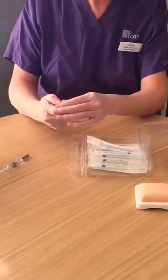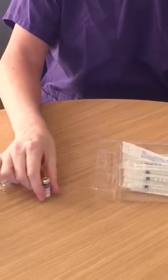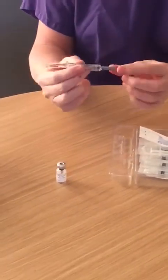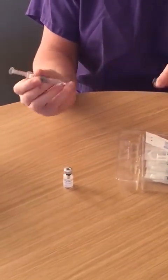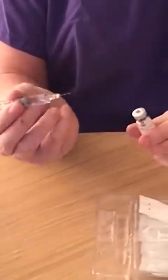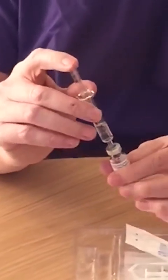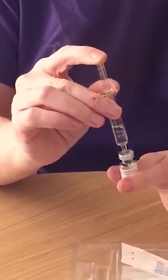Remove the cap from the lid of the powder with your thumb and remove the cover of the needle on the solvent. Place the needle through the middle of the rubber bung and inject the solvent into the vial.